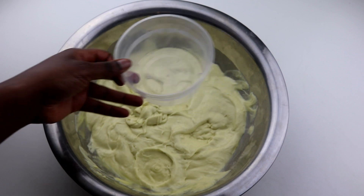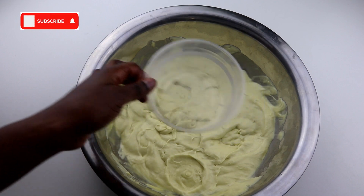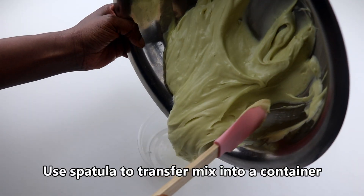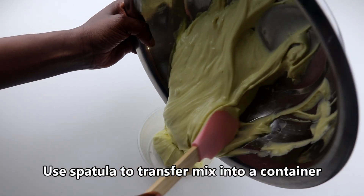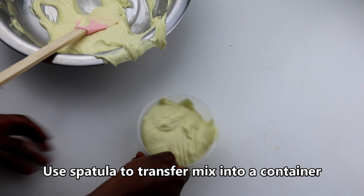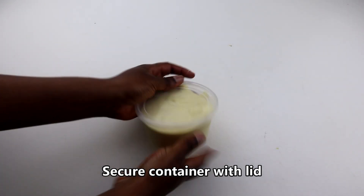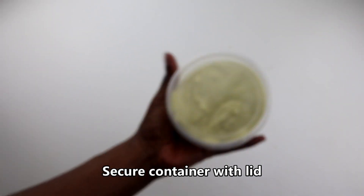So once you finish mixing everything together, you want to take your container and a spatula and transfer the mix into your container of choice like I'm doing here. I actually had to get another container because it was a lot. A hack I like to do is to gently slam the container so it's all uniform, and then I seal it.